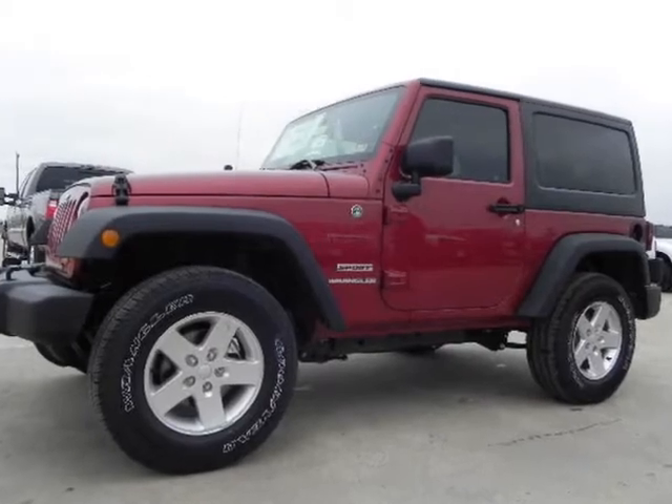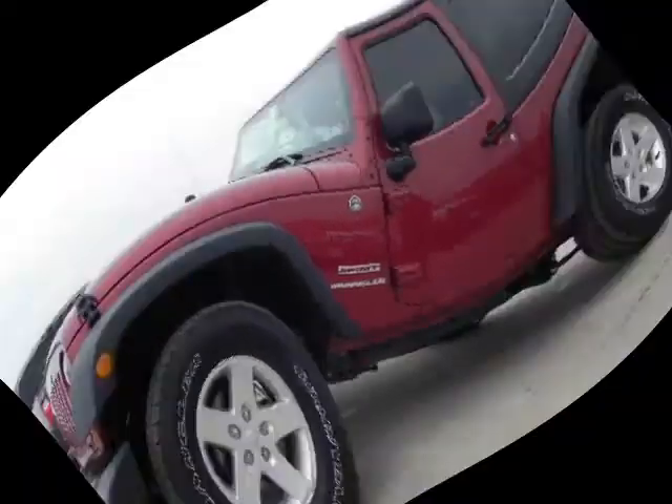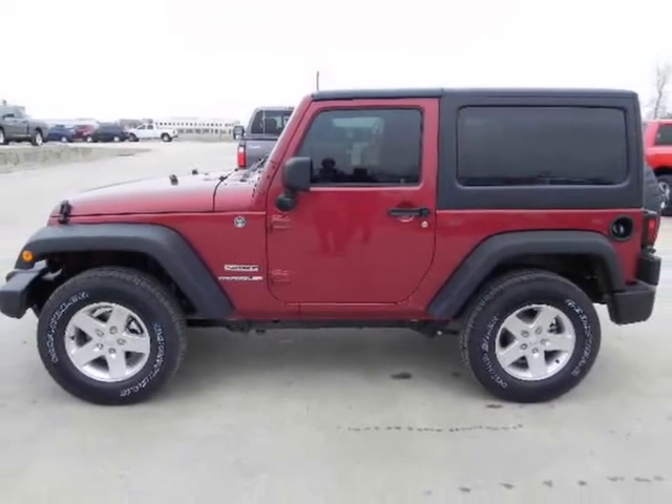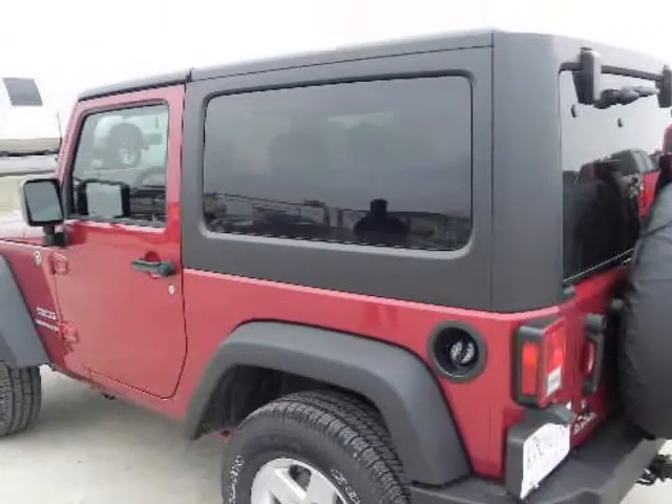Liberty's robust suspension offers nimble, confidence-inspiring handling for your on- and off-road adventures. Hill Start Assist and Hill Descent Control help give you added control when out and about.